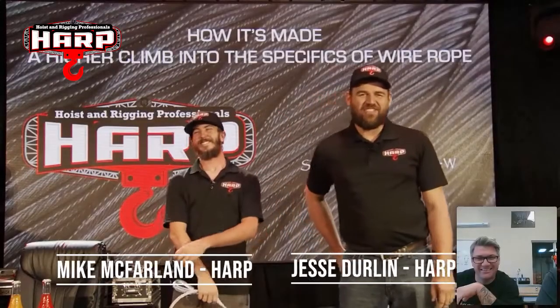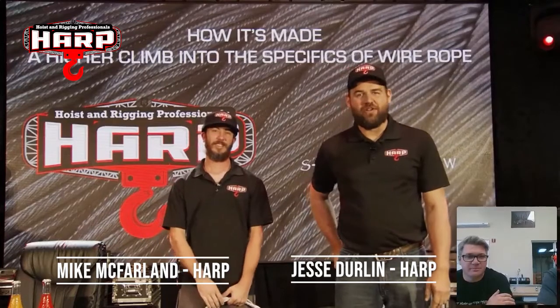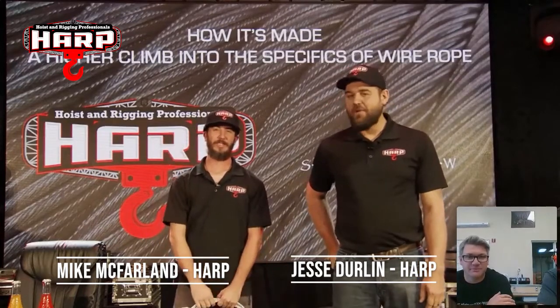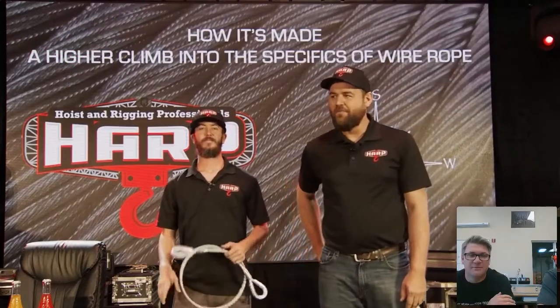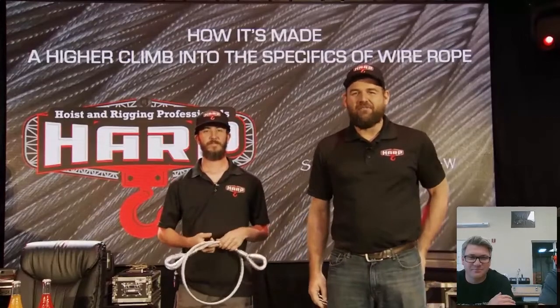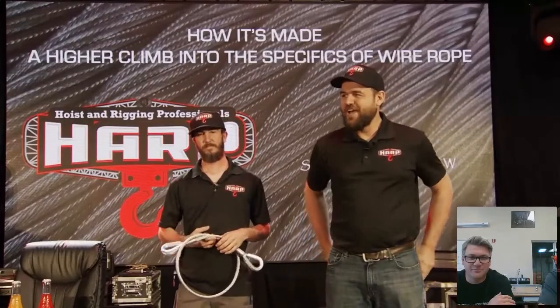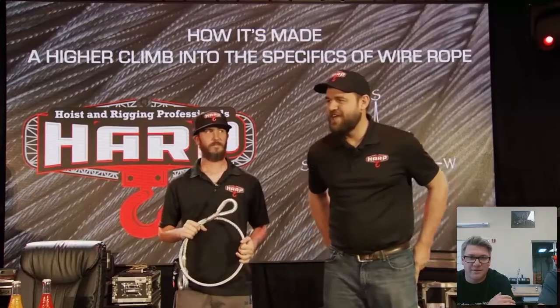Hello, my name is Jesse Durland. I'm with HeartRigging. I'm joined on stage with Mike McFarland. How's it going, everyone? This is part two of our Wire Rope discussion. We are also joined with our gurus of Wire Rope, live from Las Vegas — Andrew Rogers and his counterpart today, Dana Bartholomew.